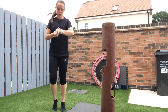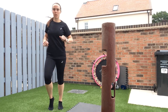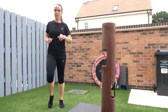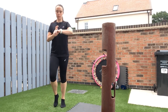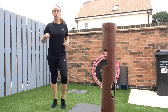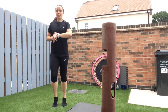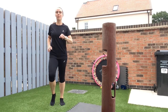Hi there, today we're going to do a total body workout. You'll need just a floor mat, or somewhere you can do some of the floor exercises, and a weight would be good for the first exercise. If you haven't got a weight, don't worry — you can still do part of the first exercise. We're going to do conditioning intervals, and if you want to add in extra cardio or sprint intervals, just pause the video.